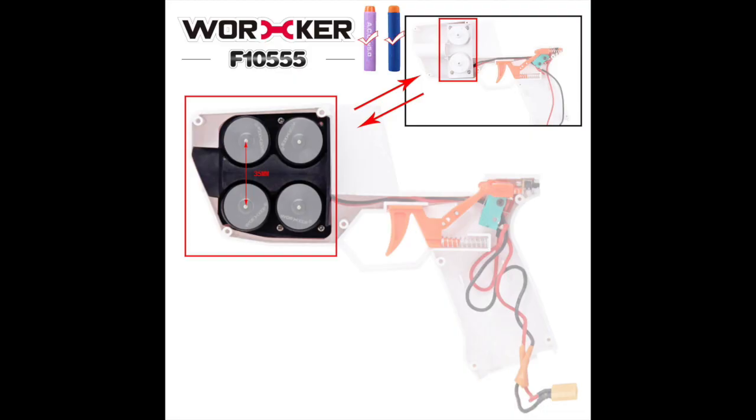Next up, we have another product from Worker — this is the Worker Hurricane Flywheel dual-stage setup. This is just two sets of flywheels that's going to go in the front of the Worker Hurricane. These are going to come in both 31.5mm and 35mm, and we don't have a price as these aren't on the store yet, but they're probably going to retail for like $15 to $20.